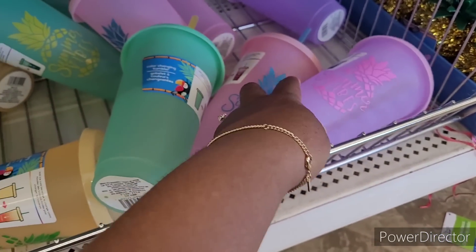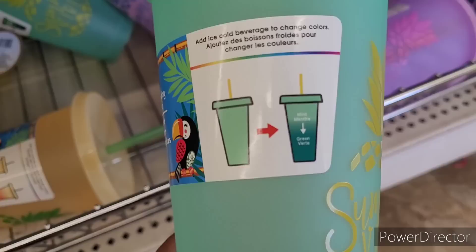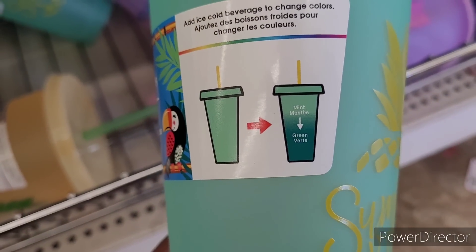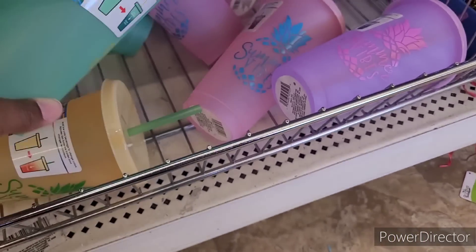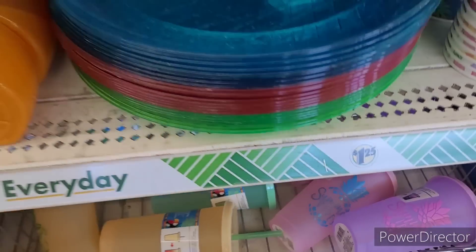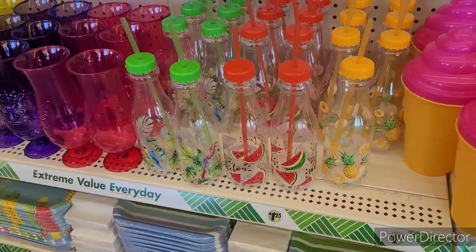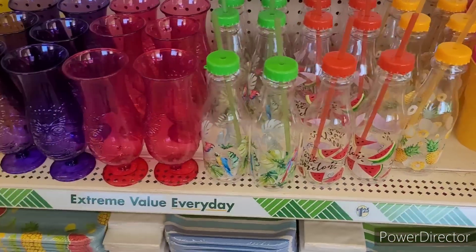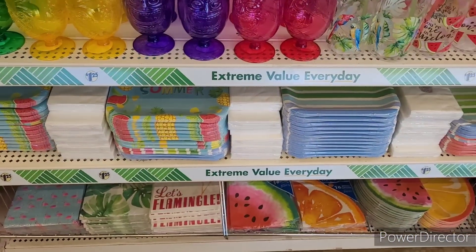They do change colors — y'all see that? It says 'Mint to Green.' And then they have their usual little bottles right here, which are nice, and some little drinking cups, and they have the paper products.